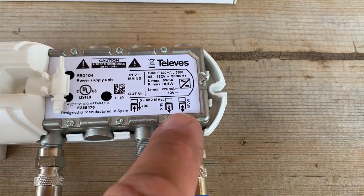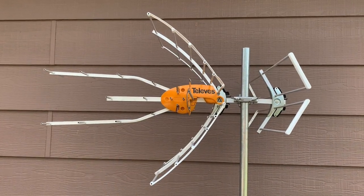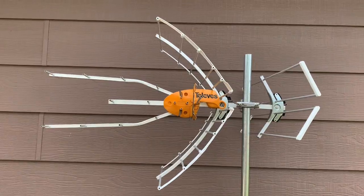I'll be doing a full review and test of the Televes Ellipse Mix in an upcoming video.